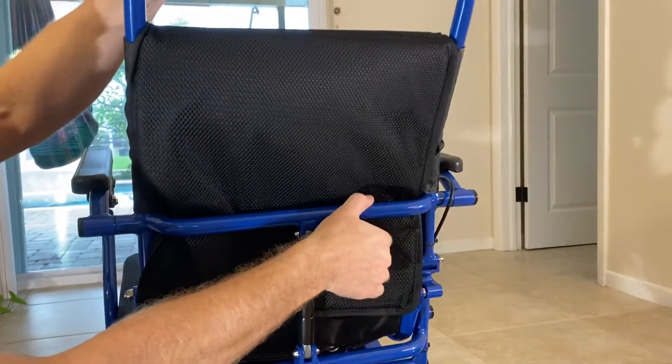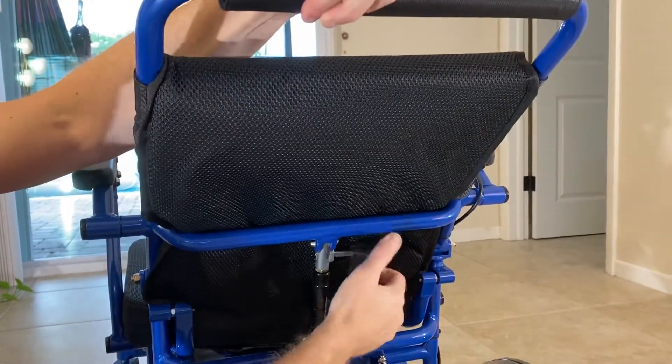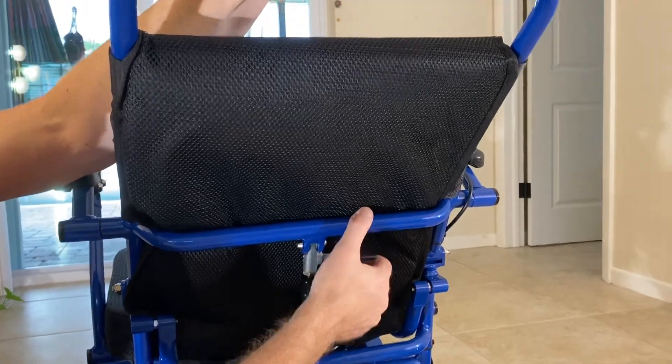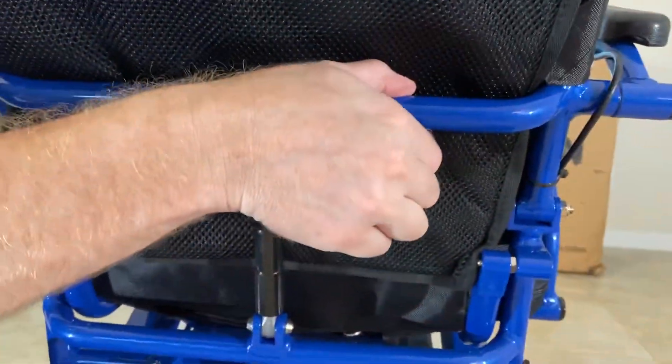If I lift up, it releases the pressure and I can bring the chair to an upright position. I'm just lifting the chair up, pulling it back. It's very easy to do and I can stop at any position that I want to get the best adjustment.